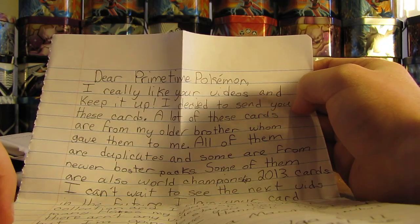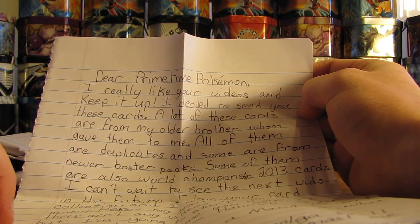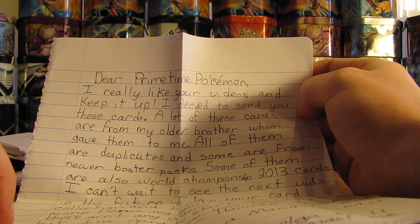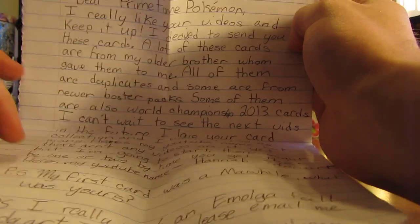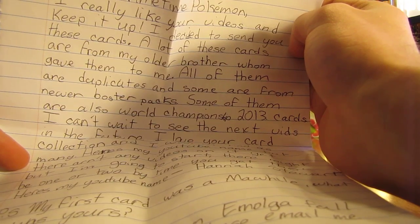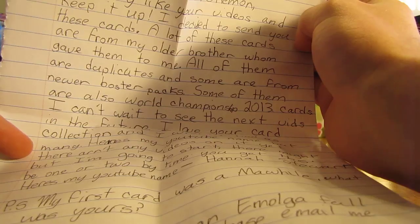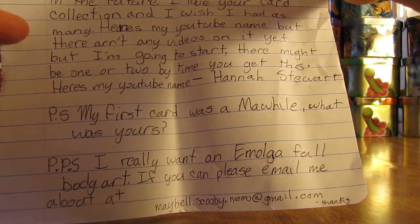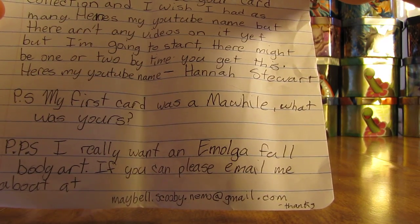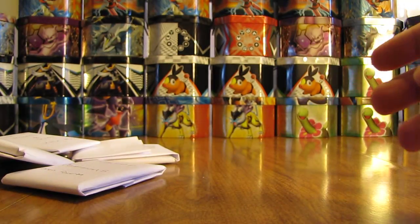It says: Dear Primetime Pokemon, I really like your videos, keep it up. I decided to send you these cards. A lot of these cards are from my older brother who gave them to me. All of them are duplicates, and some are from newer booster packs. Some of them are also World Championship 2013 cards. I can't wait to see the next vids. I love your card collection and I wish I had as many. Here's my YouTube name — Hannah Stewart — and there aren't any videos on it yet but I'm going to start. PS: my first card was a Moltres, what was yours? My first card was the Base Set Gyarados holo. PPS: I really want an Emolga full art — if you can, please email me. Best way to contact me is through YouTube.